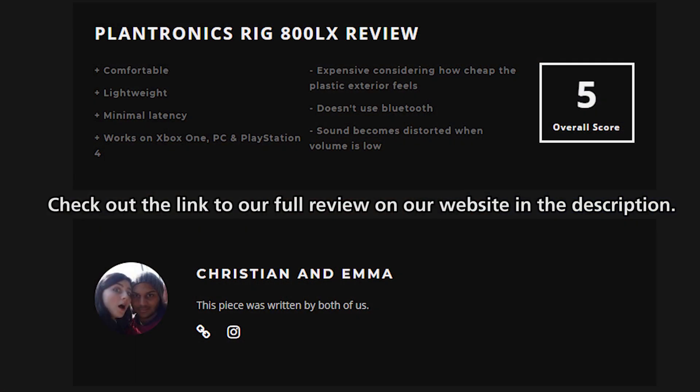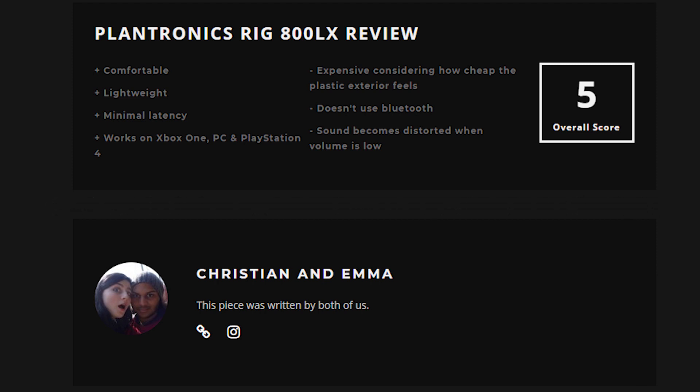Thanks for checking out our video. We hope that you found this informative. If you have any questions regarding the 800LX headset, please leave them below and we'll do our best to answer them for you. Remember to drop us a sub, like or comment and we'll catch you in our next video or stream.